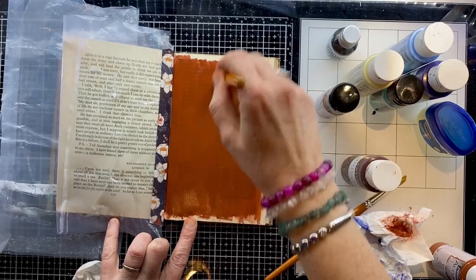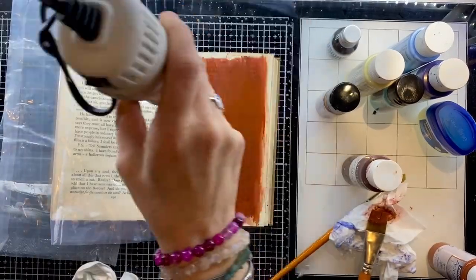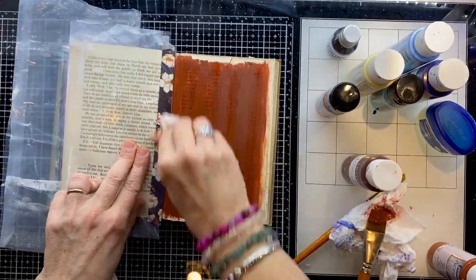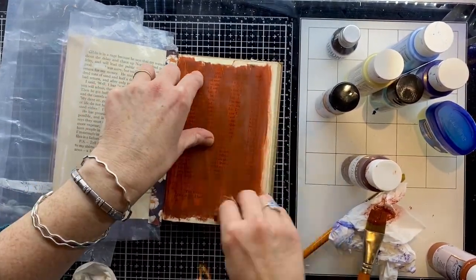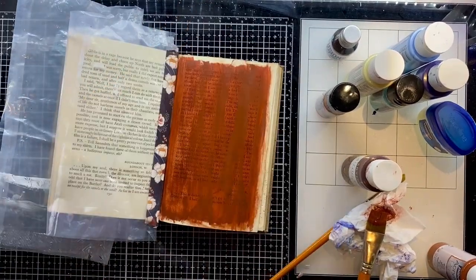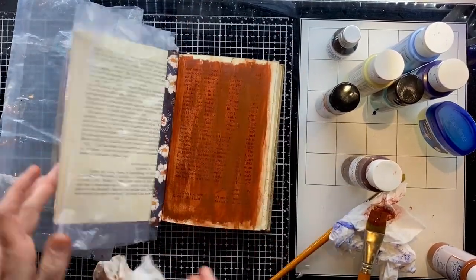On top of those dabby bits of Vaseline I've placed another layer of acrylic paint, dried that, and again you can see the areas where the paint has dried to the page and the Vaseline has prevented those other areas from drying, so I'm able just to wipe them off.